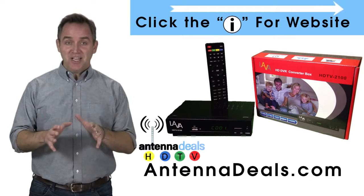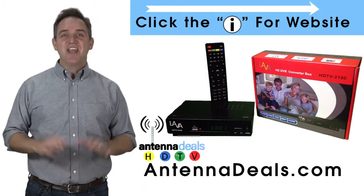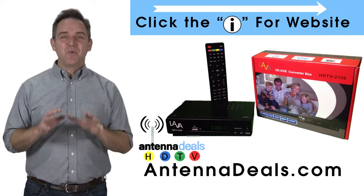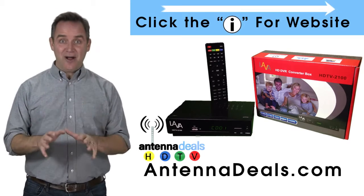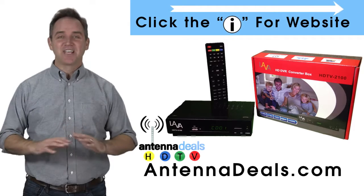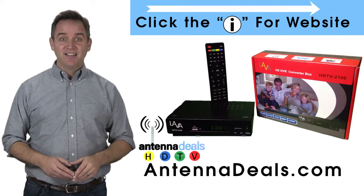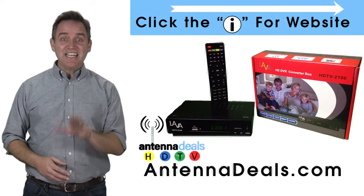Are you a cord cutter? You need the Lava Video Recorder. Never miss your favorite shows again with the Lava Video Recorder. Click on the website link and see it now. Just set it and forget it. There is no monthly subscription, no monthly fee. The Lava Video Recorder is easier than a VCR.